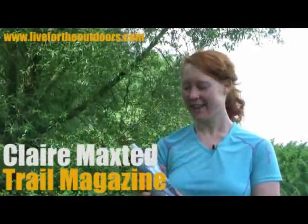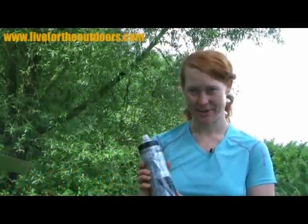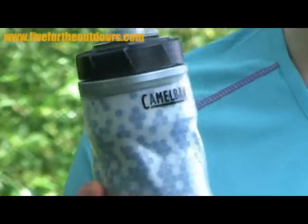Hmm, nice and cool. This is CamelBak's latest bottle. It's insulated and it's called the Chilli Podium Jacket bottle and it costs £12.